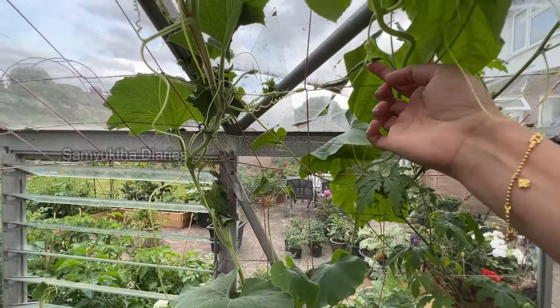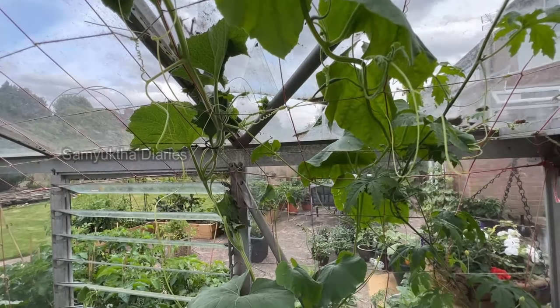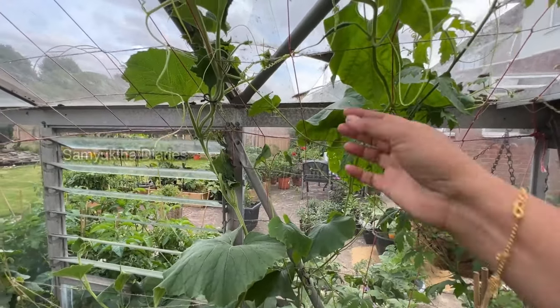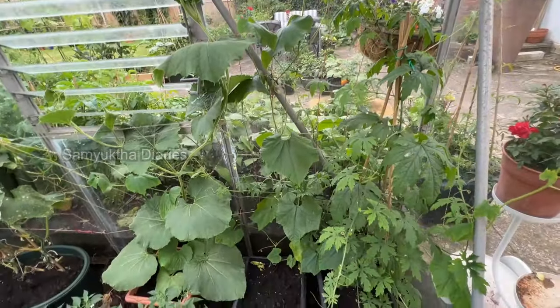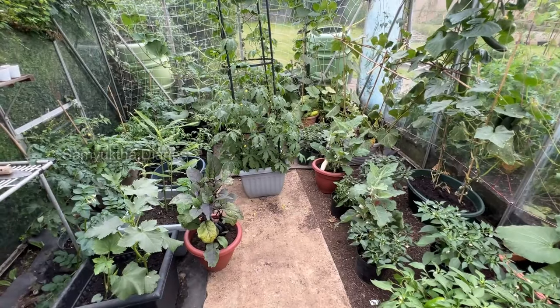Can you see this? This is a snake gourd vegetable. Snake gourd with moong dal will be very very tasty. I make a lot of recipes with it — even snake gourd salad, which is very healthy and tasty. My kids love it too. This is my greenhouse; I have to harvest all of these.